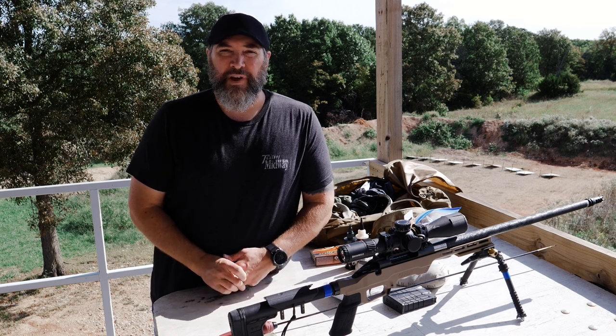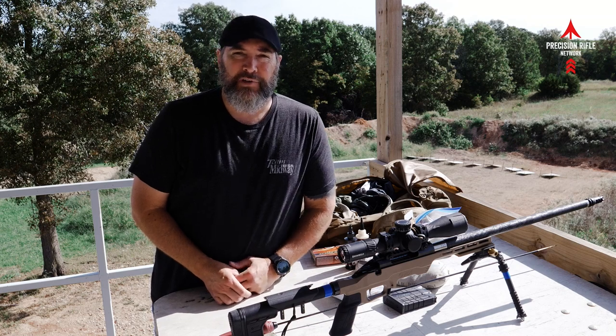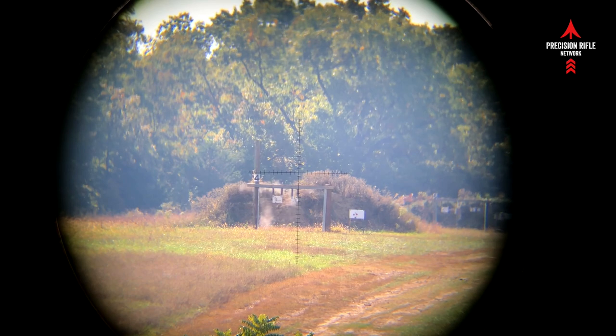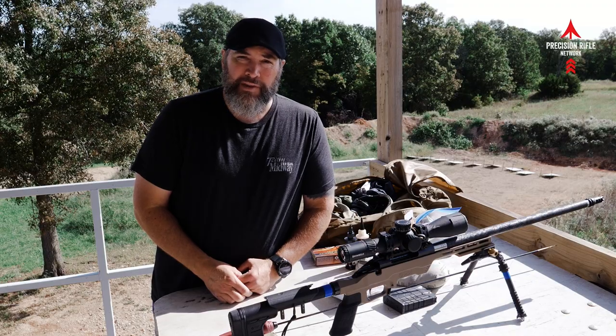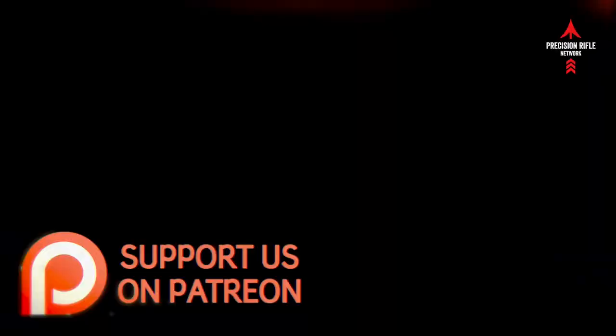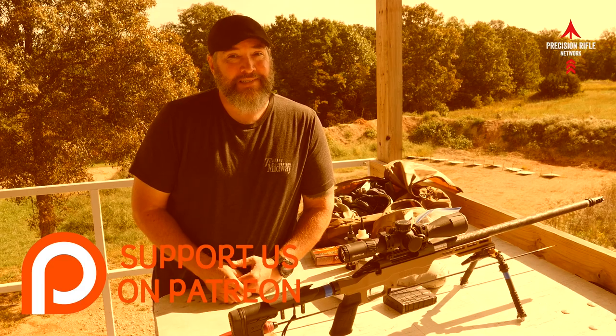Hey guys, thanks for watching Precision Rifle Network. Today is part three, the final part of the Tika Ultra Lightweight Rifle Build. Take a minute to smash that subscribe button in the corner of the screen and help me out. Also look in the description below for a link to Patreon and consider supporting with a small monthly donation — helps keep me in business, honestly.